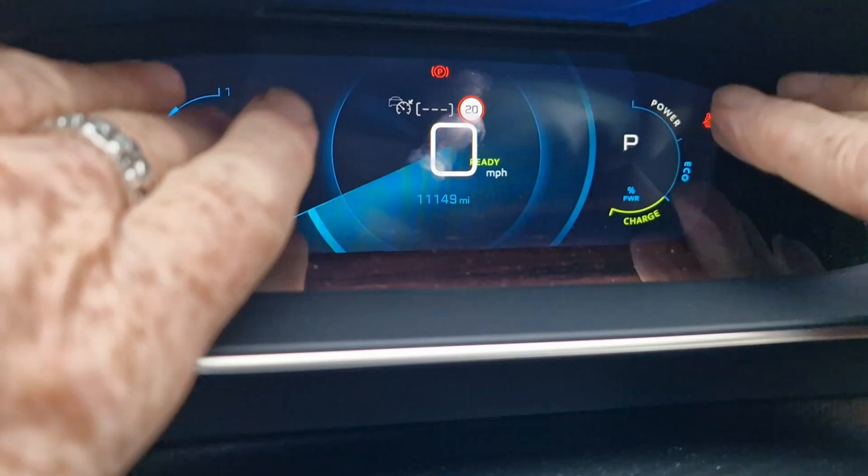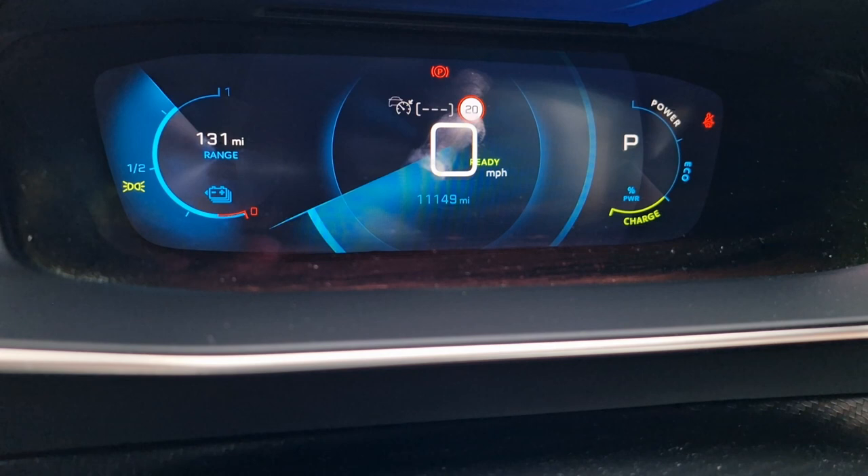The first gauge is the range indicator. Right now it says 133 miles, with a small indicator on the side showing the battery capacity. Honestly, I'd take that 133 miles with a pinch of salt — it's only an indicator and can be a bit of a random number generator. It's not always to be trusted. A far more accurate representation is to look at the actual battery meter itself, which shows we have around 80% capacity remaining. Use that as your reference, not the miles figure.